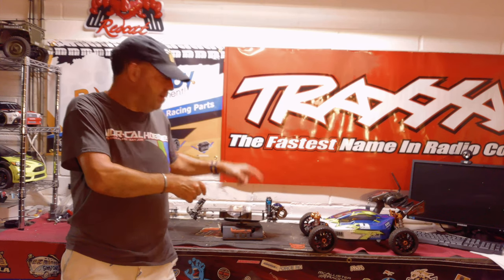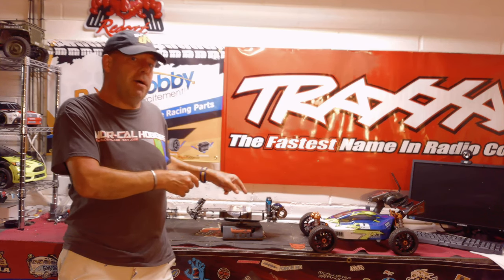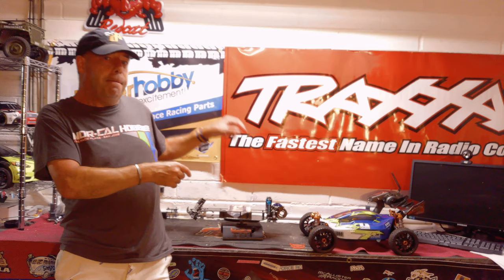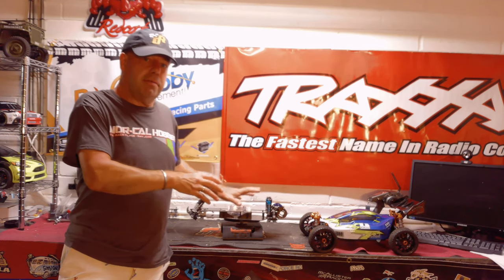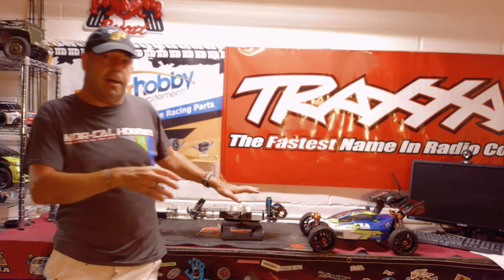Post any suggestions in the comment section below this video, because if there's an essential part you want to see fitted to this car, post away in the comments. I'll look into it, and if it sounds good I'll buy it and fit it to the car.